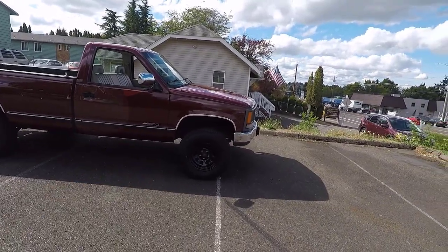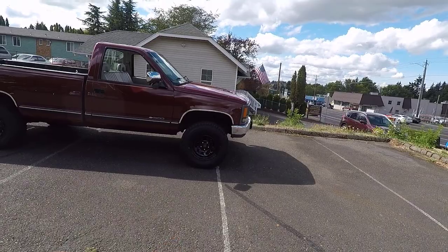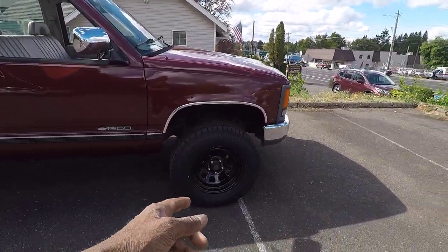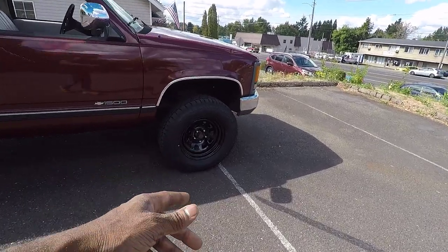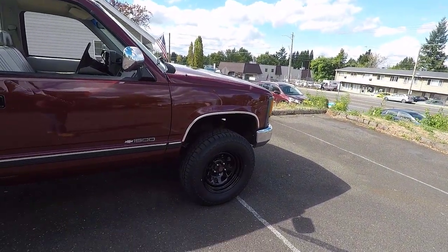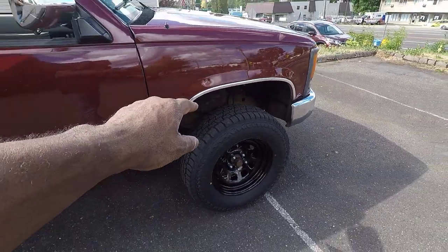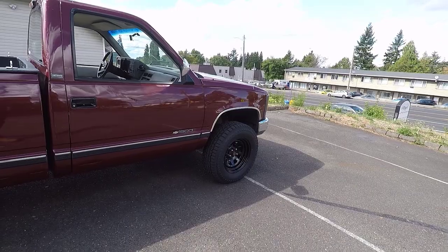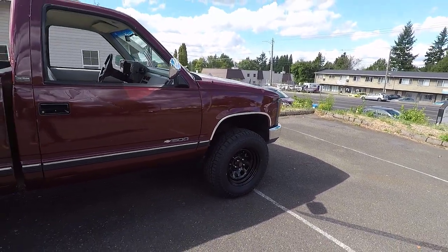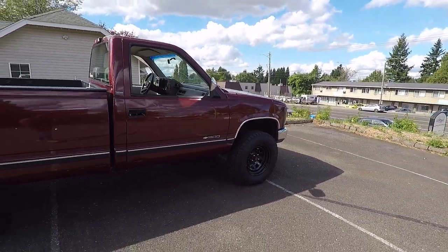This endeavor of lifting the truck has cost a lot more money than I anticipated. The Rough Country lift was $500, and I spent $800 to get it installed — so $1,300 there. The whole reason I have these Vision D Window wheels and Les Schwab open range all-terrain tires is because the original 15-inch wheels were rubbing on the new lifted spindles up front. I had to get a wheel and tire package. I spent $400 on the Vision D Window wheels and $900 on the tires — another $1,300.